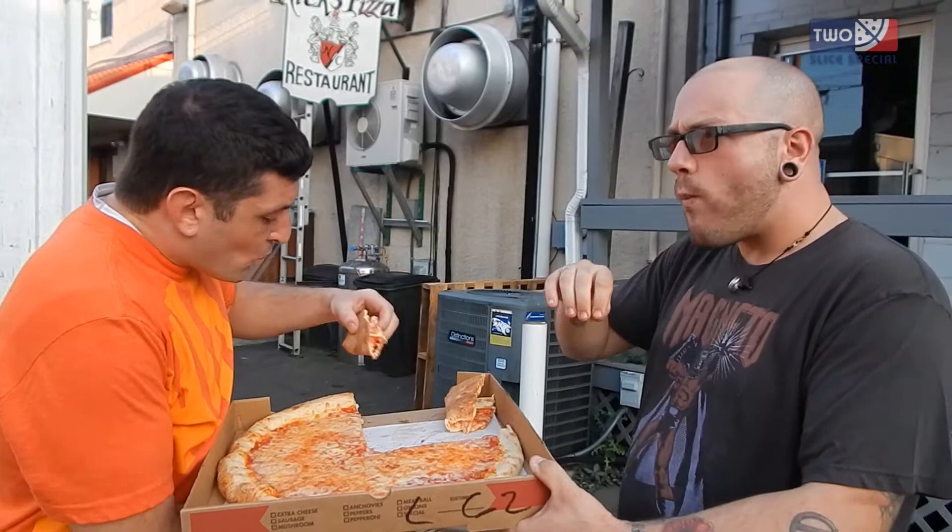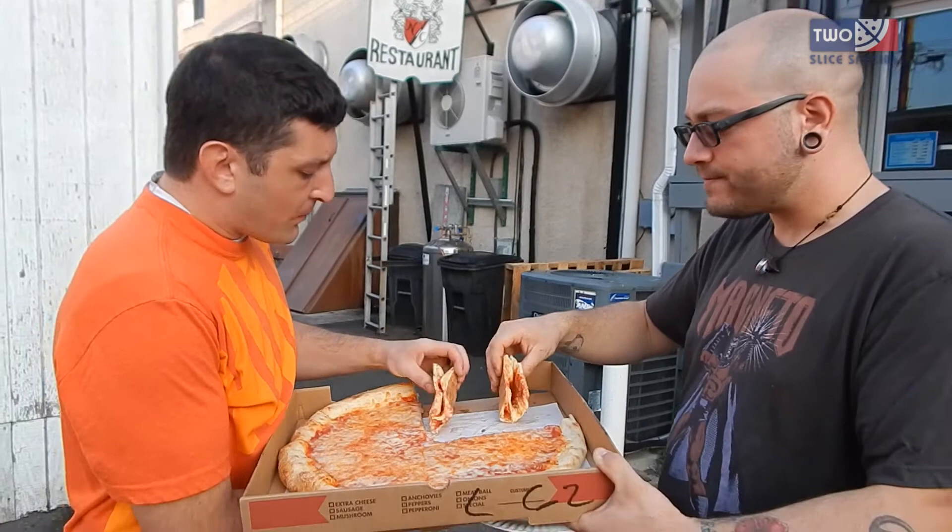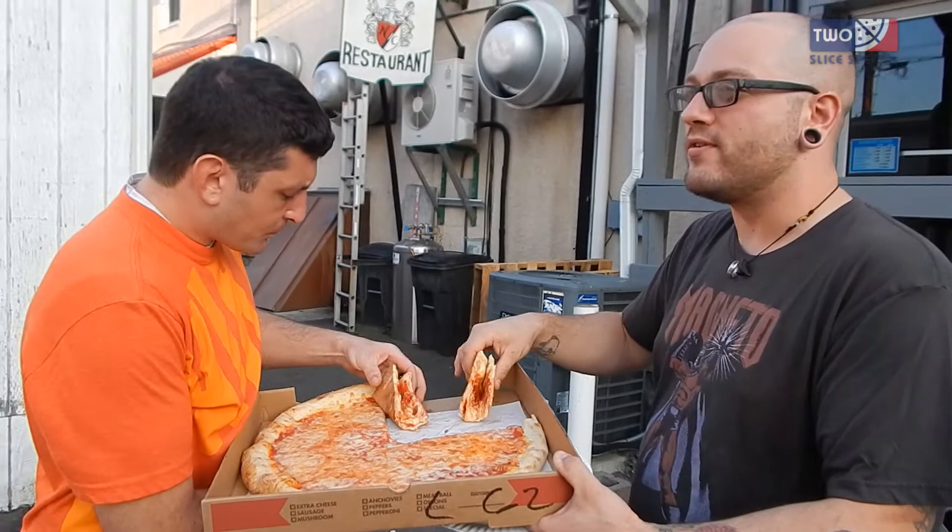Kind of gooey in the middle for my taste, but I feel like you get that with a lot of Endicott pizzas. It was cooked very well though, for how doughy it is. You're not going to get any more than that — if not, it was going to get burned.